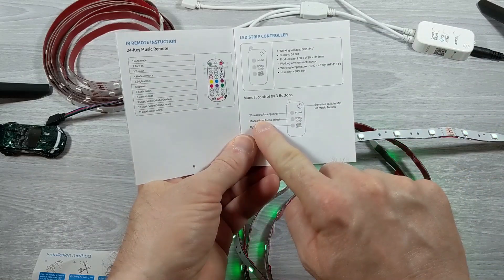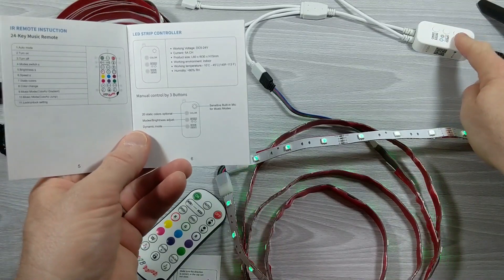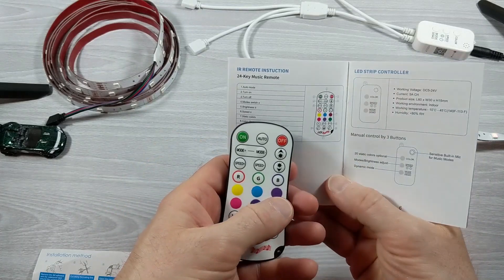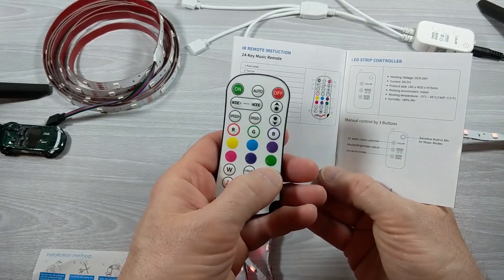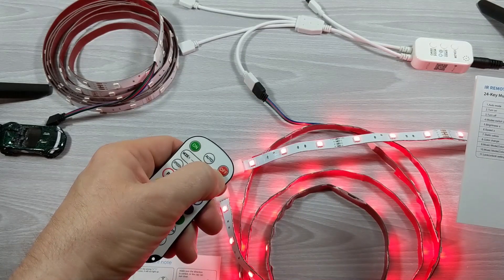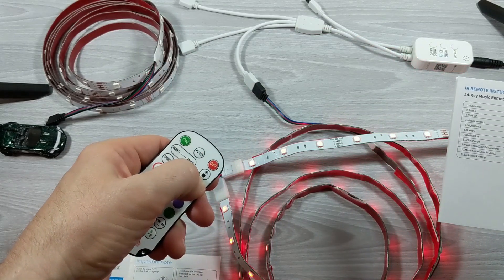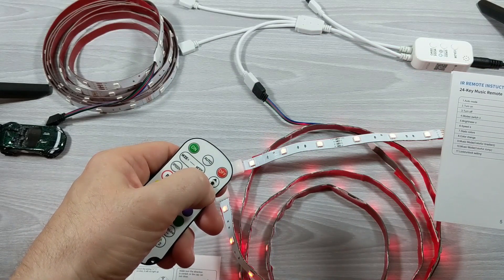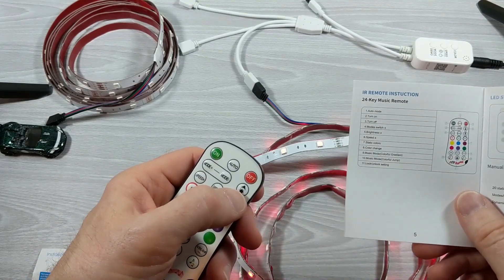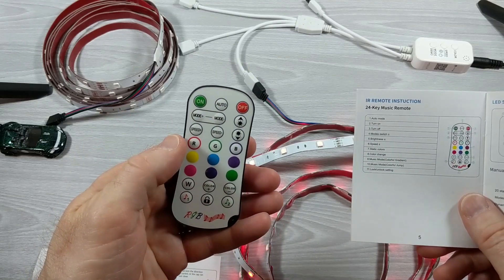It does explain that there are 20 static colors you can get to by pushing the buttons on the controller, but that's probably nowhere near you. I'm assuming you're going to get the same 20 static color options by pressing this on the remote, which is obviously a ton more convenient. That's like 6, 7, maybe even 10 steps brighter. I use these late at night when I'm doing my YouTube channel videos to put a little bit of mood lighting on my videos, and they're bright — definitely bright when you're talking 2, 3 in the morning.